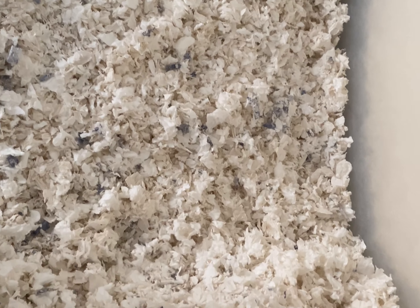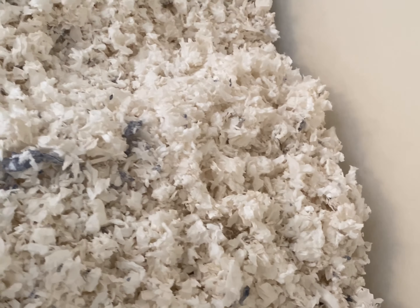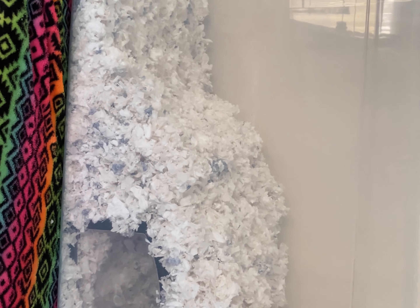I am showing you guys that I put in the new bedding, and as you can see, you can see her clear hide. In the next clip I'm going to be putting everything back in the cage.